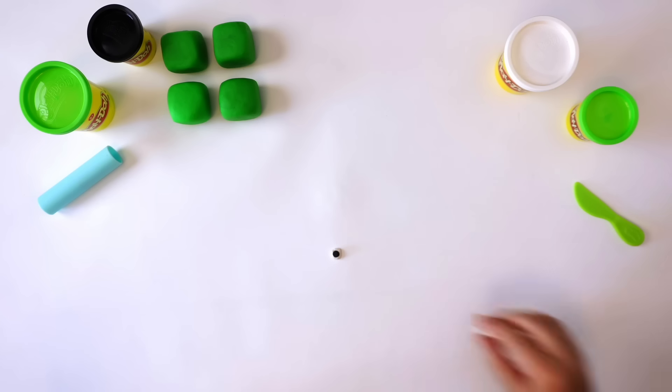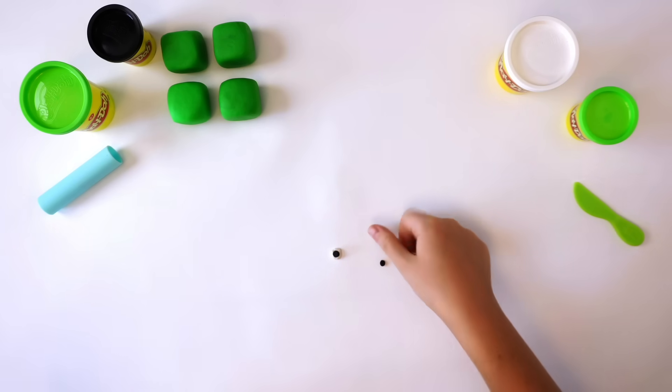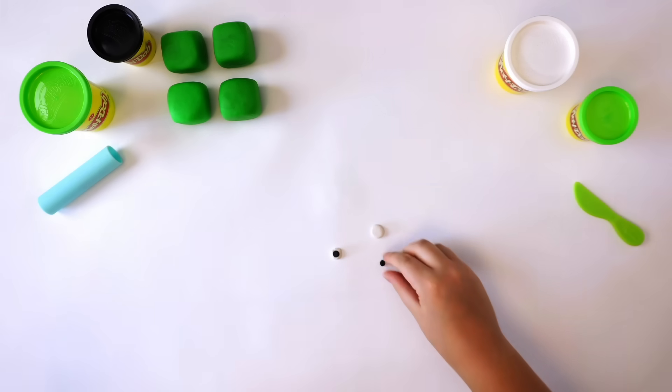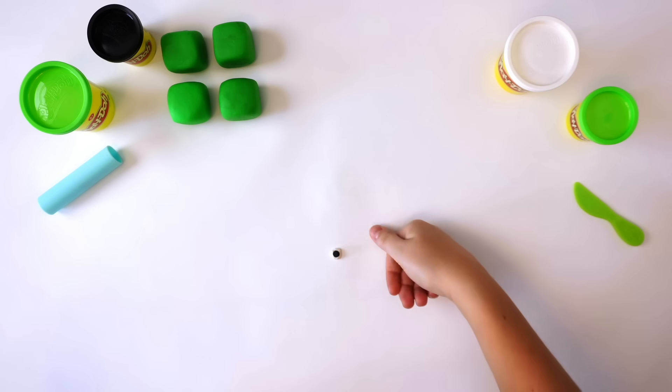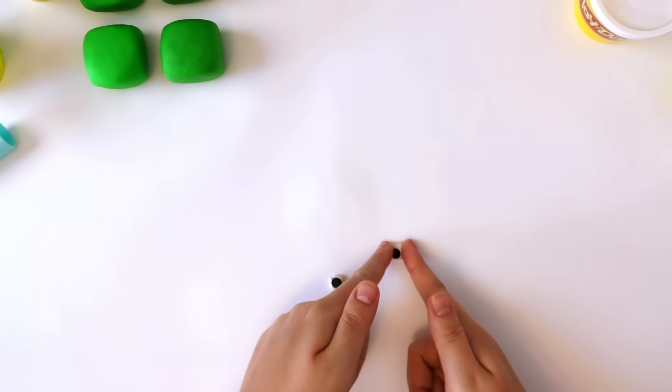Flatten off the sides to make the eyes square. You do this again: white Play-Doh compound, flatten, small black Play-Doh compound, flatten, and press onto the white. Then flatten the sides into a square.